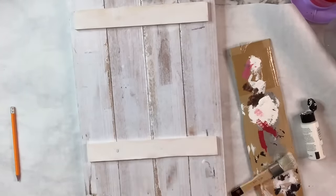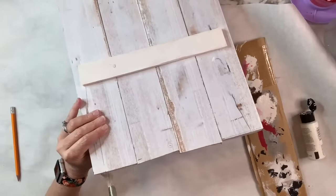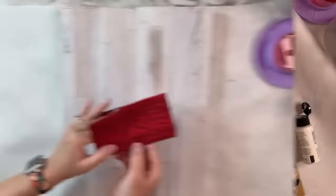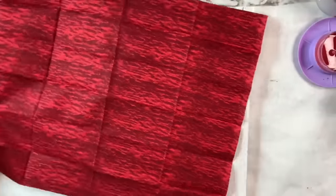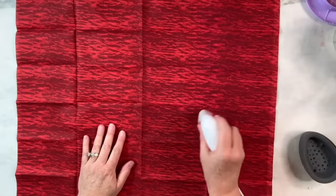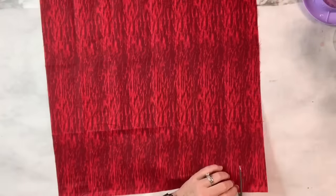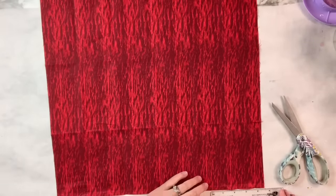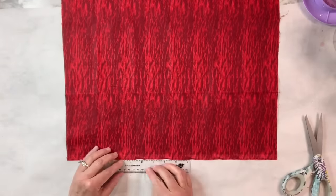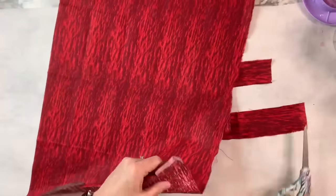I've got this fabric that I got at Walmart and first I'm just going to iron it with my little EasyPress Mini. Once I do that, I'm going to make some cuts — I measured about every two and a quarter inches — and do that all the way across. Then once I finished cutting it, I made sure I cut it on the side going with the grain so I could just rip it across. I'm going to rip every single one of those pieces that way so I can use them and have the rough edges.